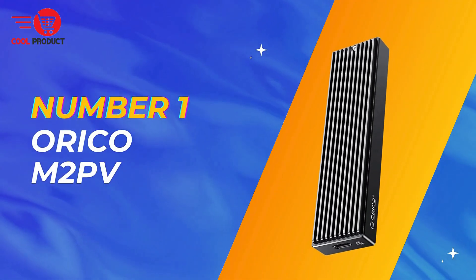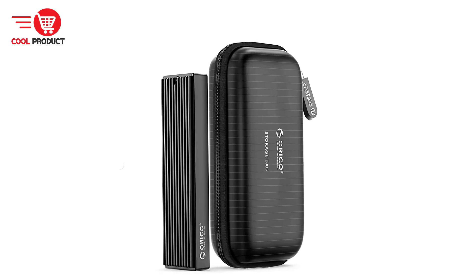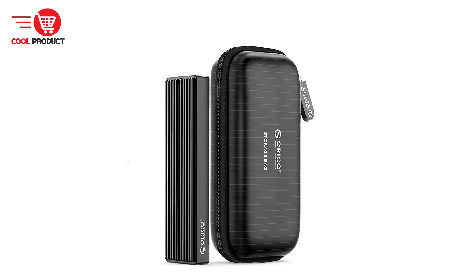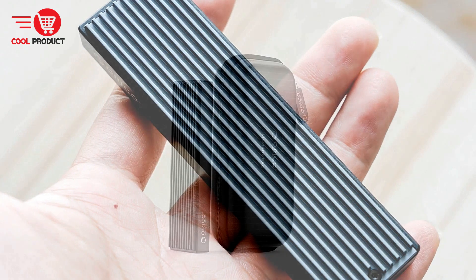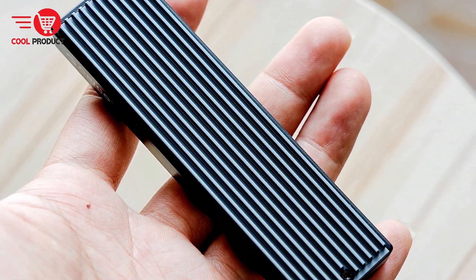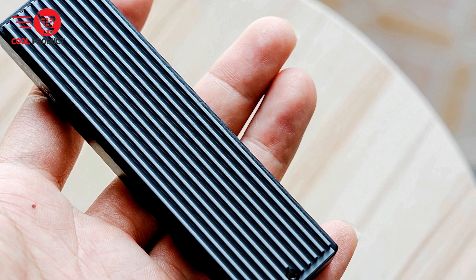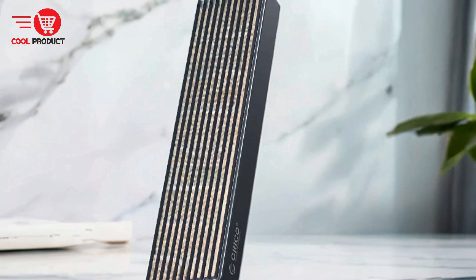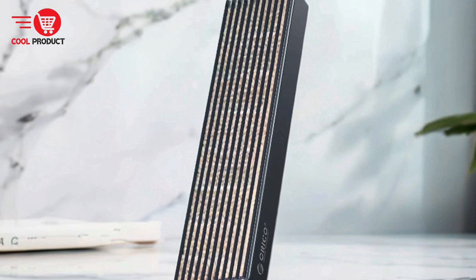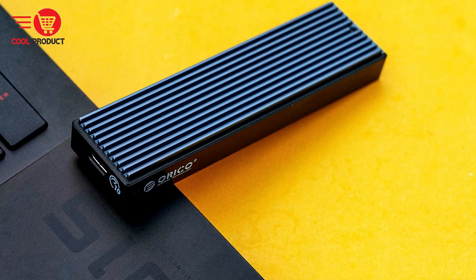And finally, our top pick: the Orico M.2 NVMe M.2 SSD case. The Orico M.2 SSD case is a versatile and high-performance solution for external SSD storage, designed to support both NVMe and SATA protocols. It offers excellent cooling efficiency and easy installation. We will explore its key features, pros, and cons to help you decide if it meets your storage needs.